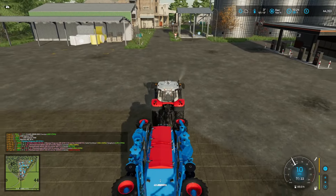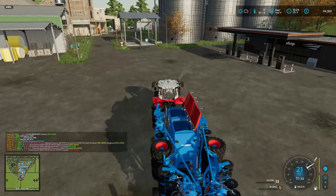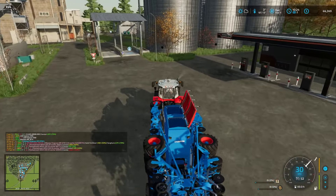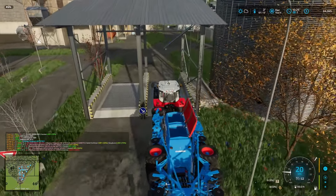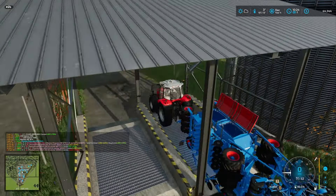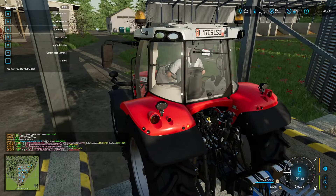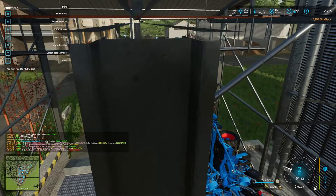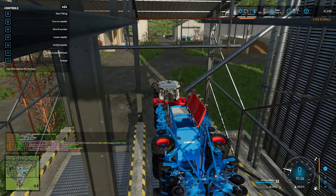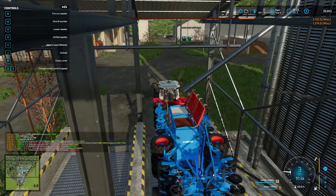We're gonna buy that seed drill — this weight right there requires 200 horsepower even. We're just gonna buy that straight up, 132,000. We have two of those now. Let's tab over — another one needs emptying, it's an endless game here isn't it. I think I can fill up my stuff here.